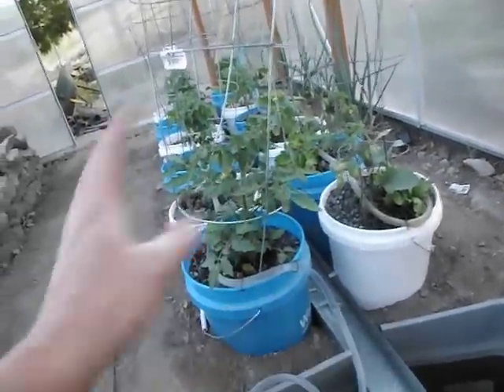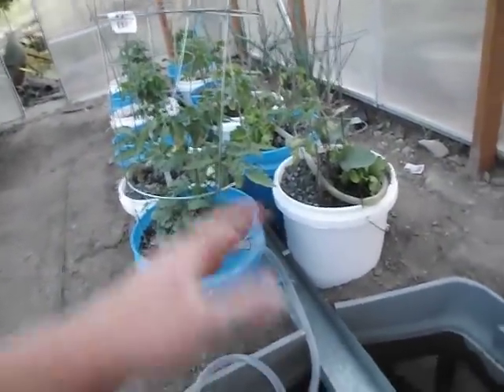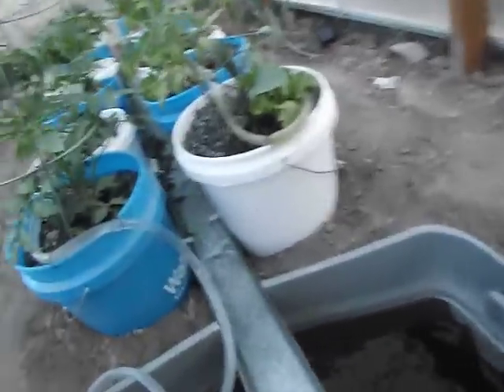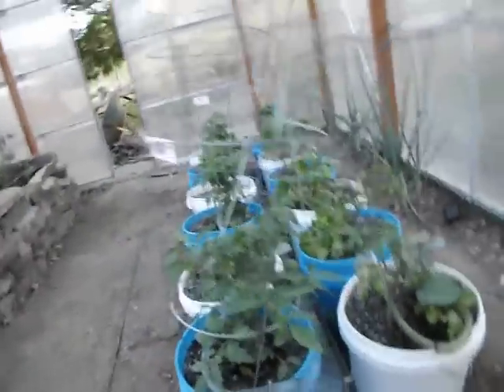I have done something before this — I did my balcony hydroponic system back at school. This is just a little bit larger than that. And I have learned a lot of things; there are some things I've changed which I think makes it much better.